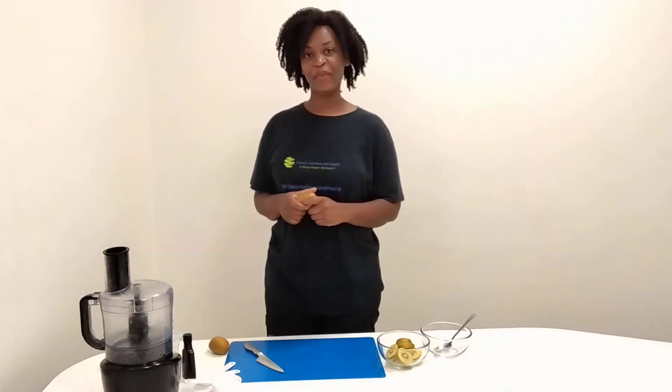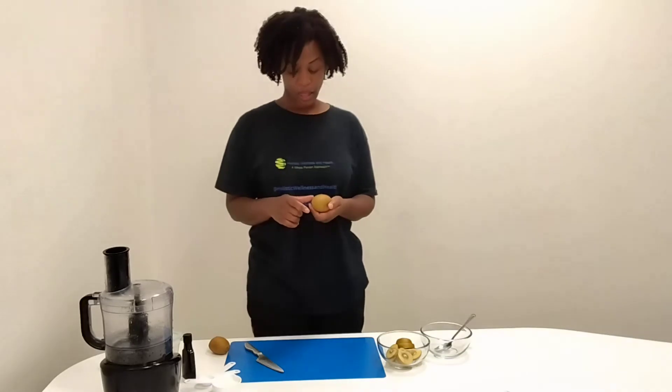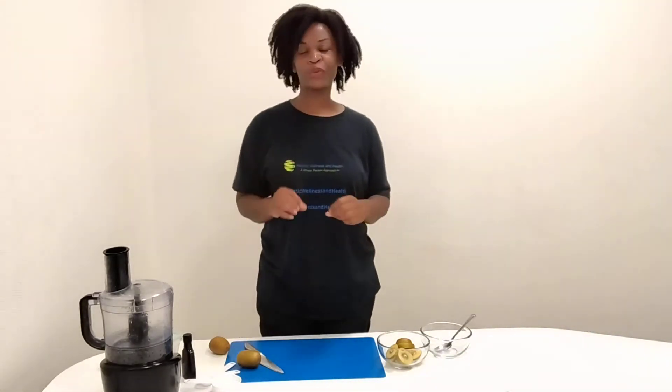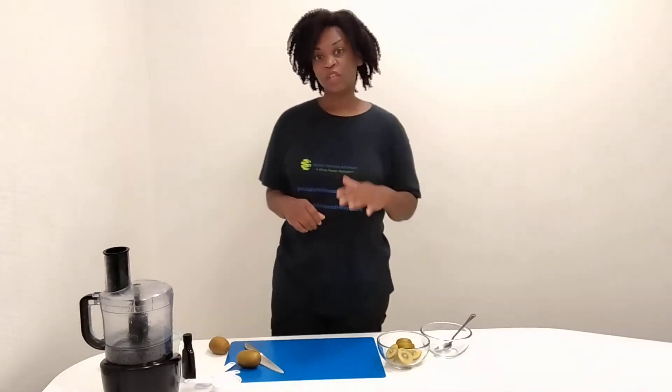Happy greetings everyone. I am Crystal Foreman, the owner and educator of Holistic Wellness and Health, where we make healthy living easy, nutritious, delicious, and fun, with a focus on plant-based food and meditation to help you with a healthier, compassionate, and more vibrant life. Today we are making kiwi ice cream using some of the kiwis I've received from friends and the Holistic Wellness and Health community. I'm going to talk about making kiwi sorbet, but I'm actually going to make the vegan kiwi ice cream.